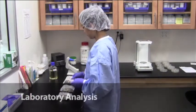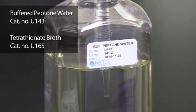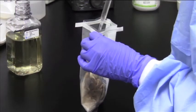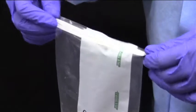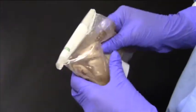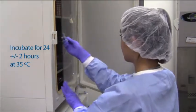Upon laboratory receipt, aseptically add pre-enriched media such as buffered peptone water or tetrathionate broth. Make sure the seal is completely closed on the sample bag, then massage the sample with the enriched broth to mix thoroughly.